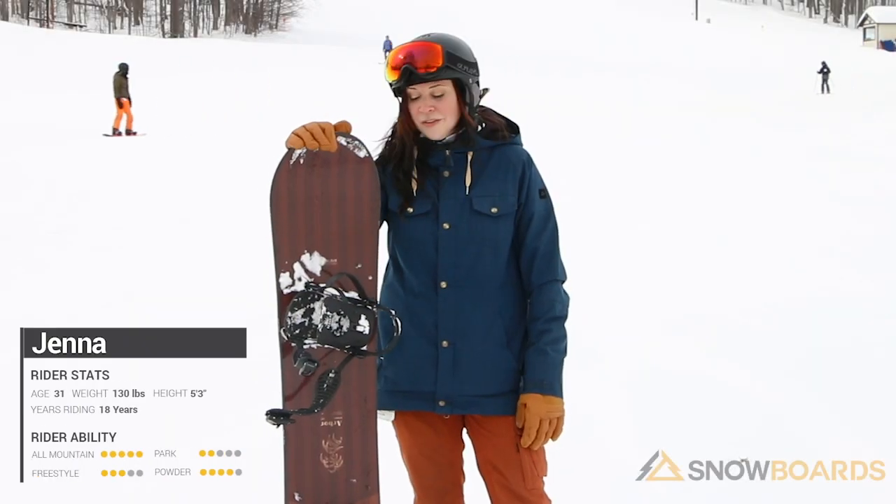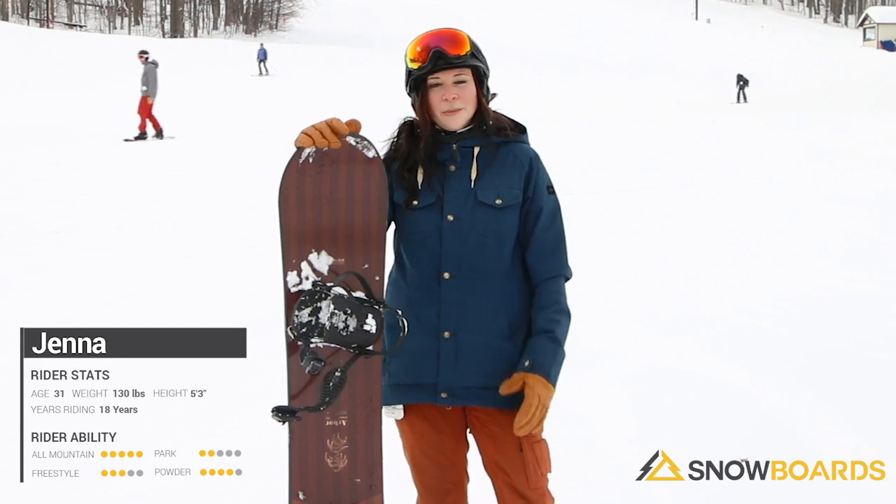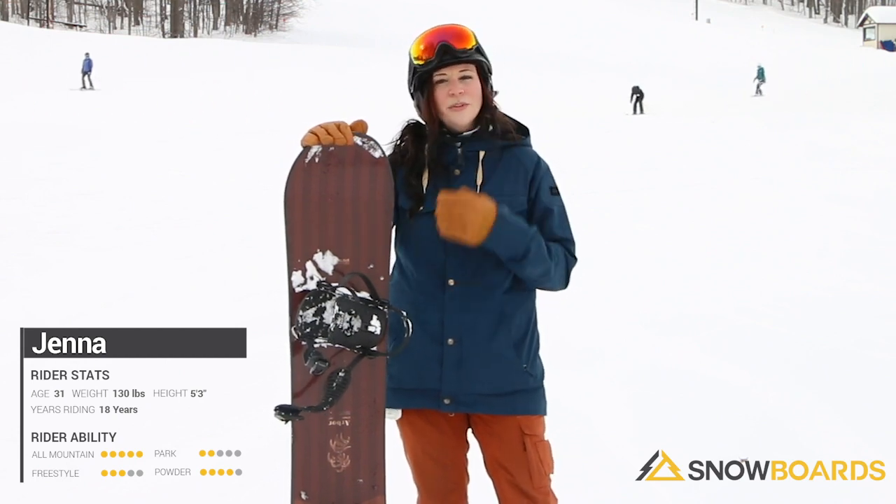Hi, I'm Jenna. I just got off the Arbor Ethos. This board really surprised me for coming in at a pretty entry-level price point. It was a lot of fun.